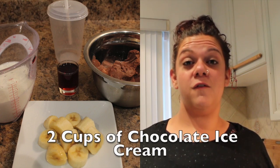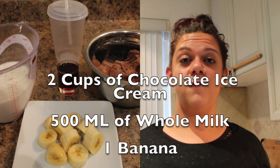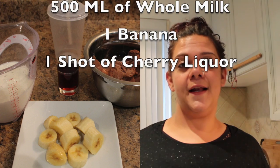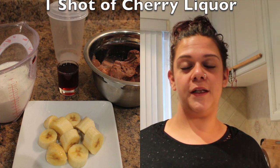For this recipe you're gonna need two cups of chocolate ice cream, 500 ml of whole milk, a banana, and a cherry liqueur.